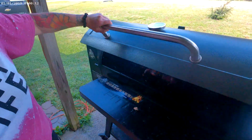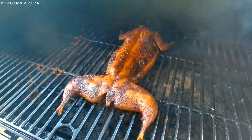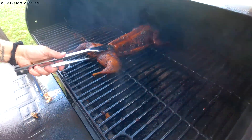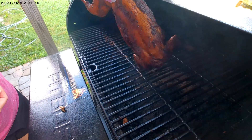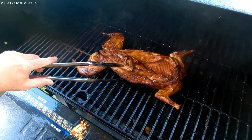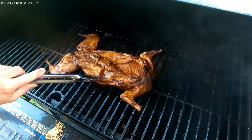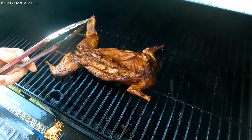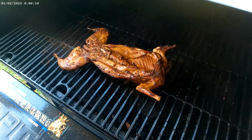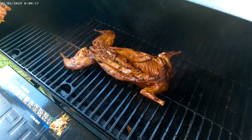It's been about 15 minutes on this rabbit — oh, that looks so good. I'm going to flip it one more time. We want this last little bit to get a good char on it. Oh my God, that looks so good. We're going to let it sit like this for about five to ten minutes, char that top side, and then I think it's going to be ready to go. We're going to taste this little piece here and see what happens.